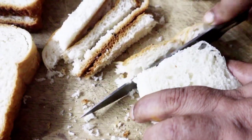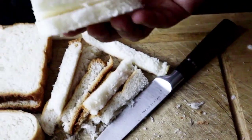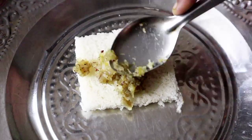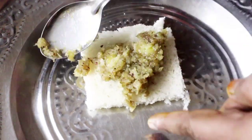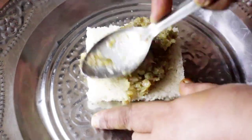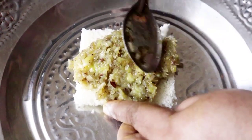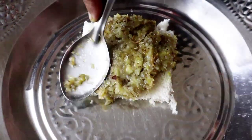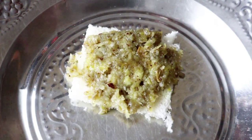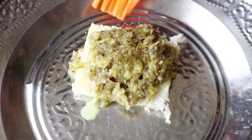I will cut all the bread. I will cut the bread again. Spread it to the edge. We will make the cut in 3-4 minutes.